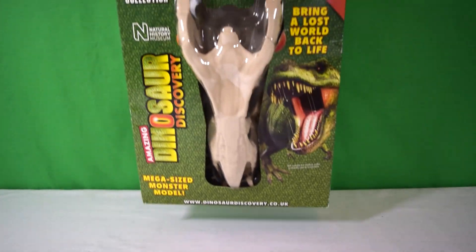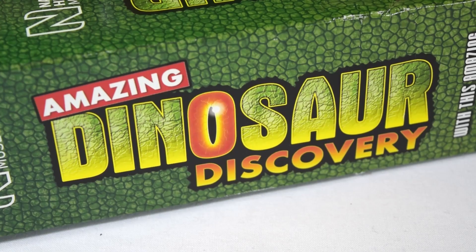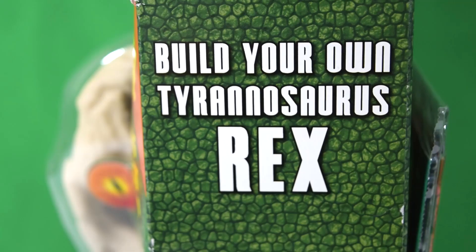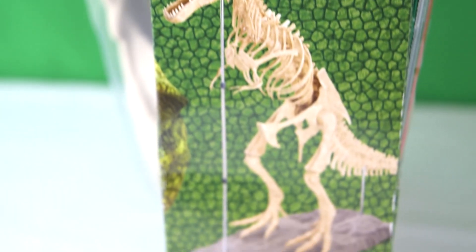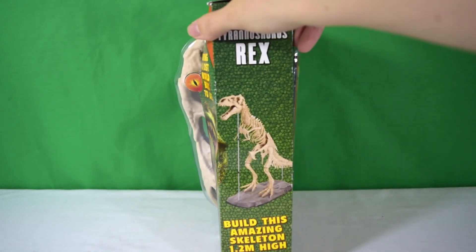Hey guys, welcome back to Jurassic Collectibles. Today we're really excited to be taking a look at the Amazing Dinosaur Discovery Magazine, issue 1. There was recently a big advertising campaign for this magazine in the UK, and it turns out it's been released before — this is kind of like the second phase of its advertising. Essentially it allows you to build a T-rex skeleton that's enormous.